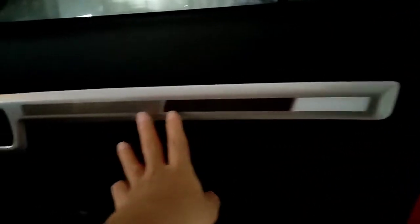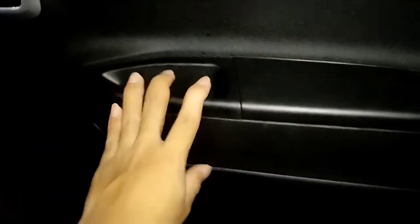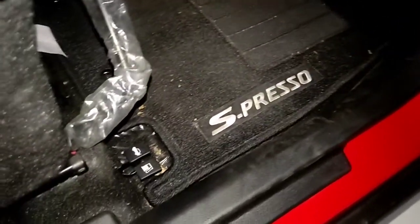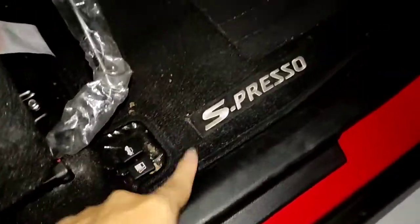Untuk di bagian door trim-nya tampilannya sporty banget. Ada list berwarna silver, dan ada motif seperti karbon. Untuk handle pintunya berwarna hitam plastik. Di sini ada cup holder dan ruang penyimpanan, serta speaker di bagian sampingnya. Ada karpet dengan tulisan Espresso. Untuk tombolnya ada tuas untuk membuka tangki bensin dan juga untuk membuka bagasi.